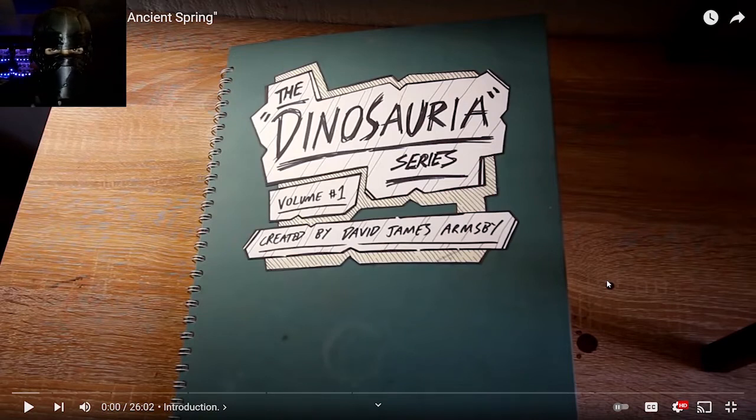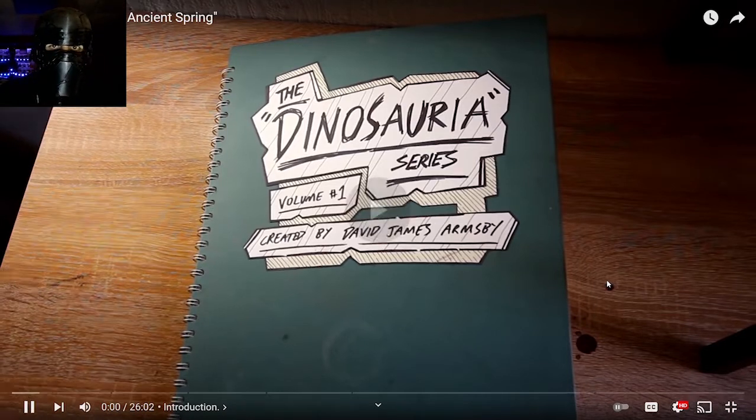Hello everybody, it is me, Jurassic Master, here to say that today we're going to be watching Making of a More Ancient Spring. Now, I'm very excited. I like this episode. This episode was really good. This is probably my second favorite so far. I'm really enjoying this series a lot. And yeah, I'm going to start and react to it.